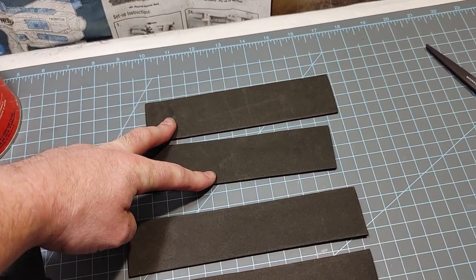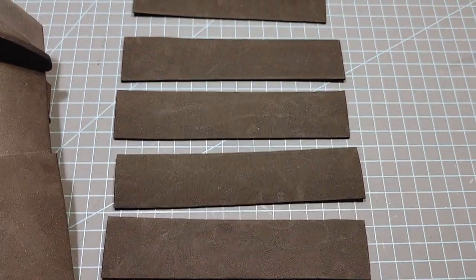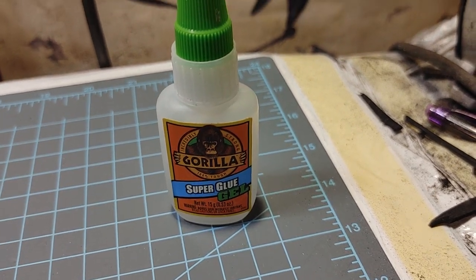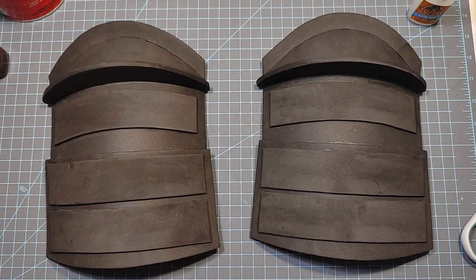You're going to need two number fives and four number sixes, and all of these are cut out of two millimeter EVA foam. You're going to use super glue gel to glue all these on. Super glue provides a much stiffer bond at the end — it's just a chemical reaction.